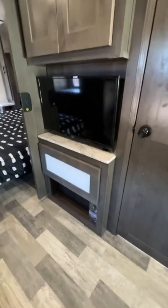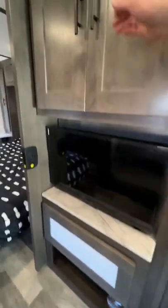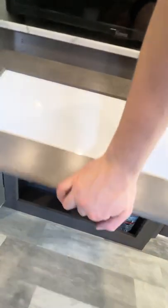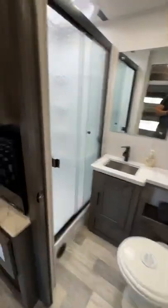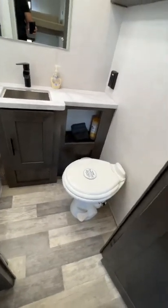There's a TV right here, a little bit of storage — we put some towels in there. That cabinet opens up; I think we've got DVDs and remotes in there. Then the bathroom is here: shower, sink, storage above, and storage underneath. Pretty good storage space.